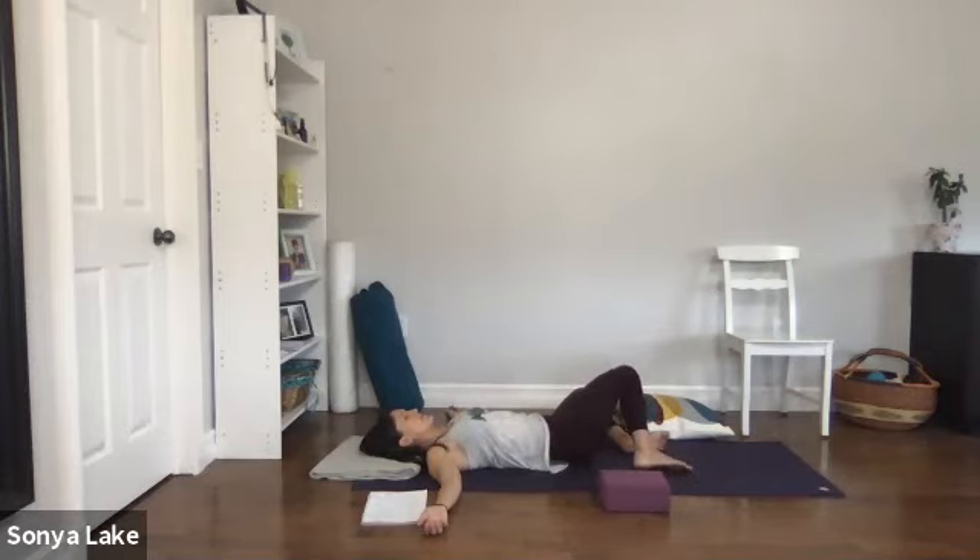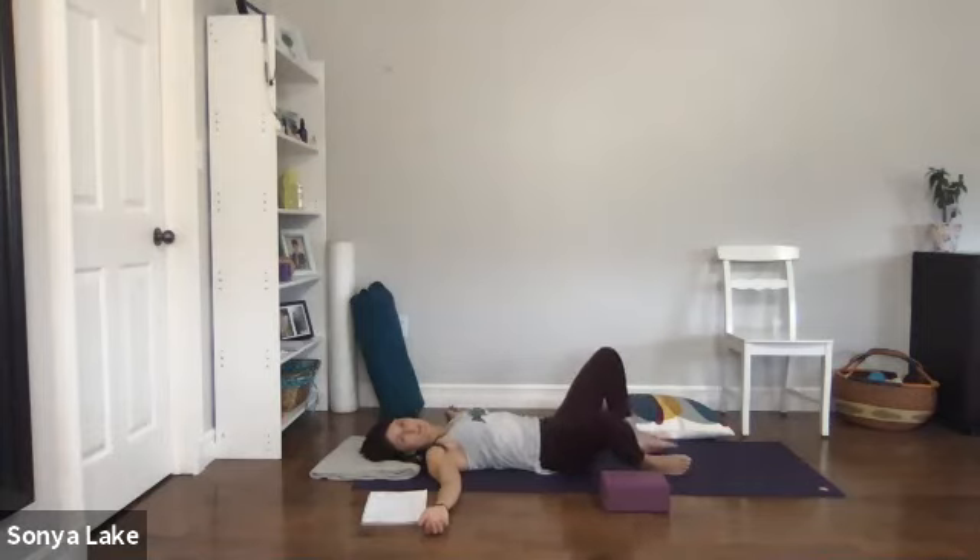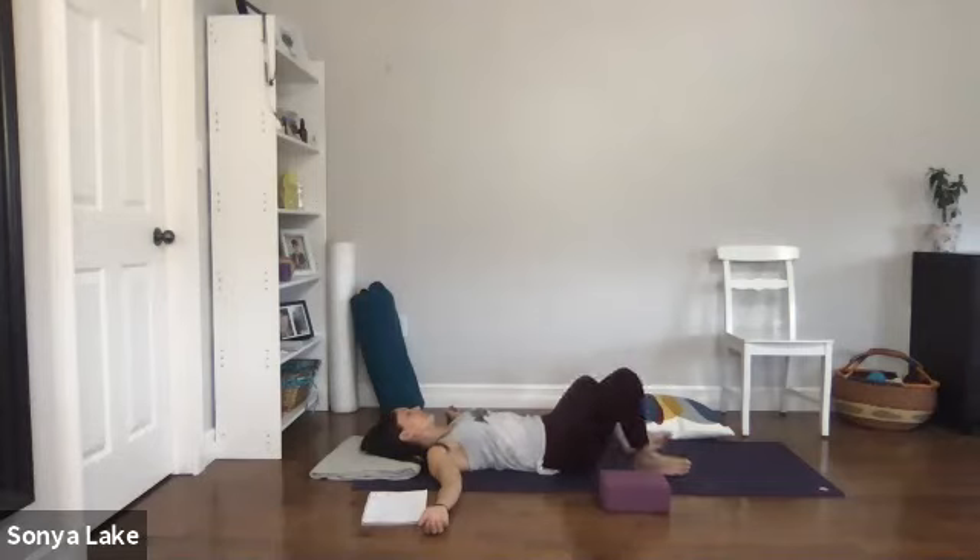We're really starting to slow down now, getting ready for Savasana. This is anything you find soothing for you right now. Just moving from side to side.